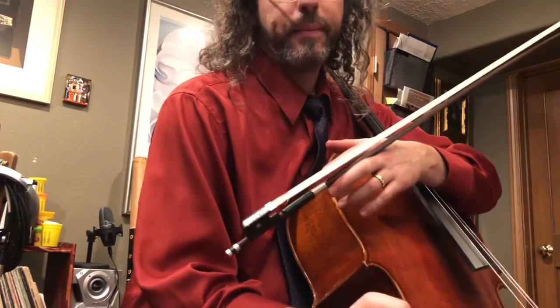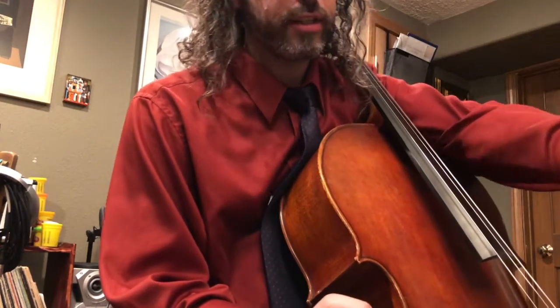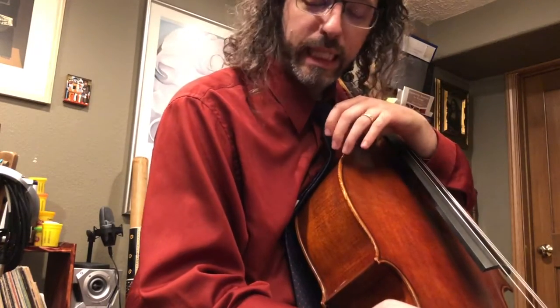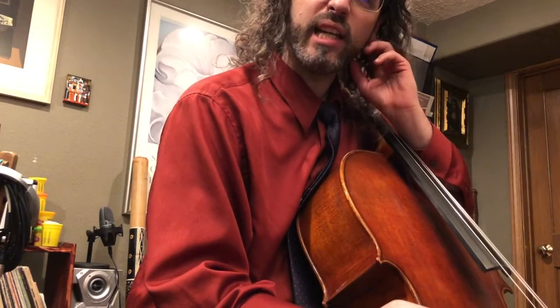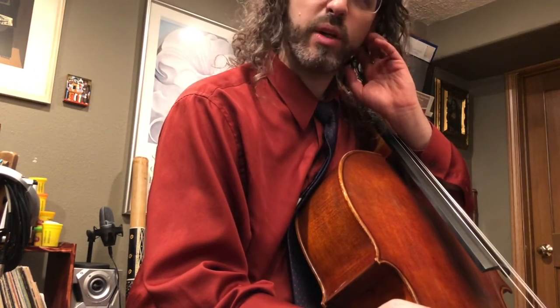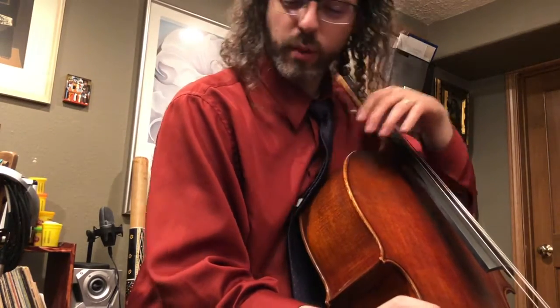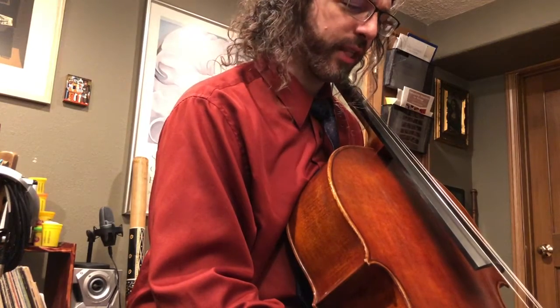Thanks for watching. I hope you enjoyed seeing what about 40 minutes of practice looks like, especially on Mozart, as I'm really focused on trying to make all of these notes sound clean and nice. Mozart's very challenging because it all has to be perfect, and any note that's not perfect will stick out very much like a sore thumb.